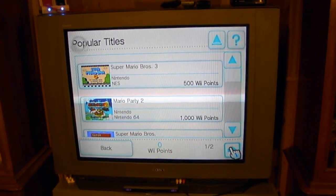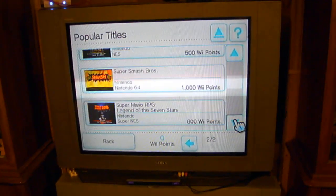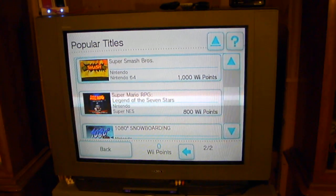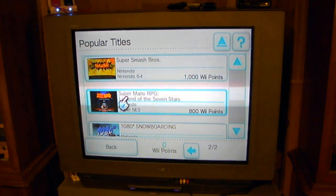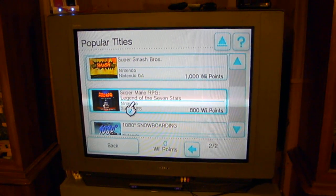There are some great titles on this, by the way. On the next page they have Paper Mario — one of my favorites — Zelda, Super Smash Bros., and Mario RPG for $8. If you're a collector, buying Mario RPG would probably cost something like $30, plus the box, plus the manual. But if you just get it here, it's great — it's downloadable, so you can play it.